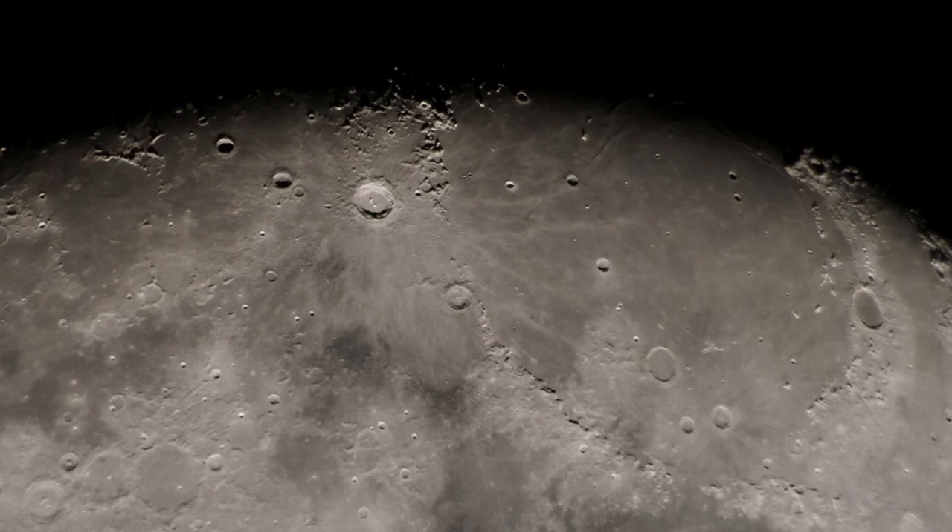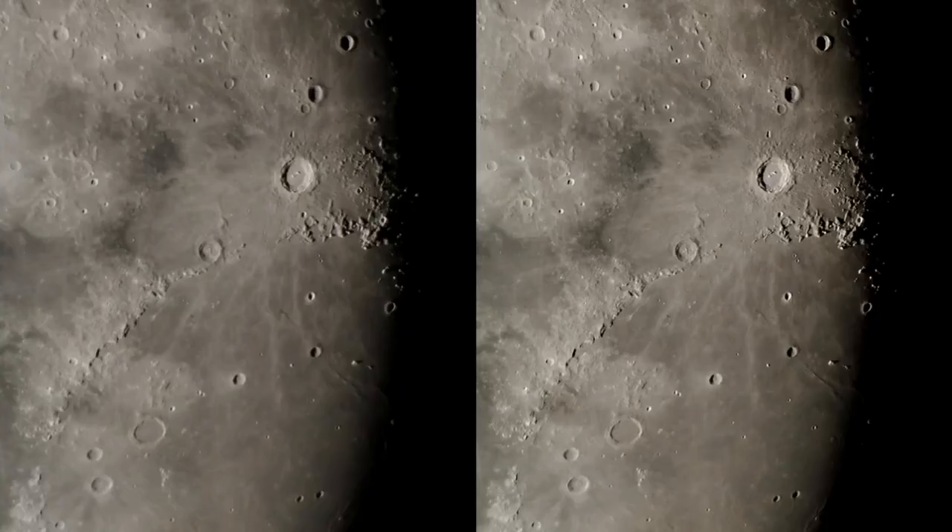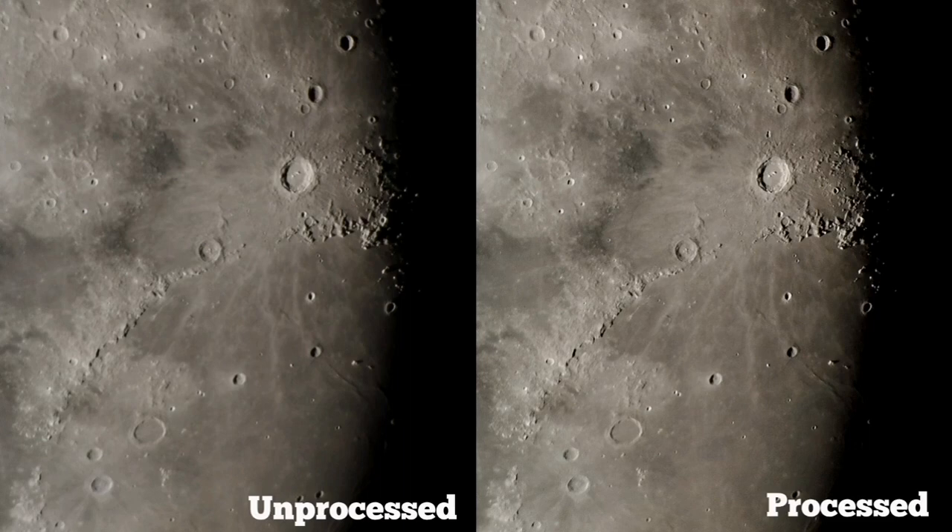To compare the processed and unprocessed image, I'm showing you this image with the Nirvana 16mm, 82 degrees. This is an image which is not processed, and now I've processed it. The amount of detail is amazing for a handheld camera — I've not used any adapter or anything, just hand over the eyepiece. The left side is the unprocessed and the right side is the processed. The amount of detail is amazing. I wish you could zoom in or watch it on a bigger screen like a TV.